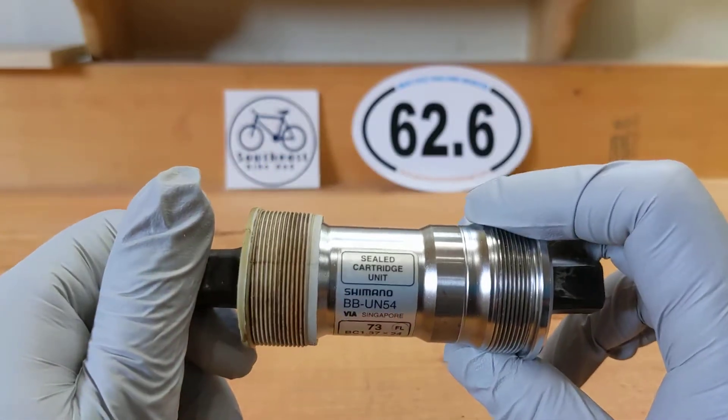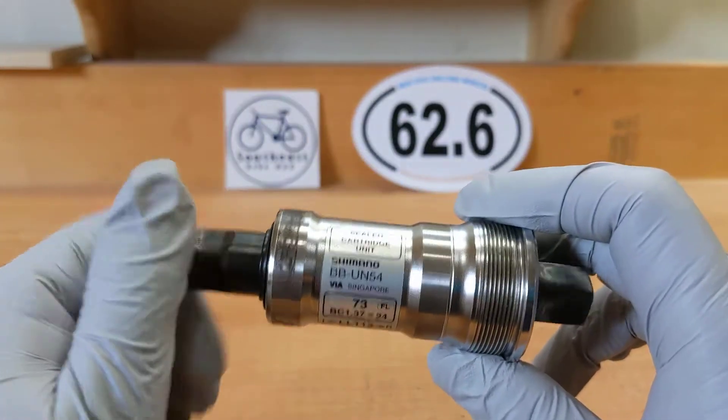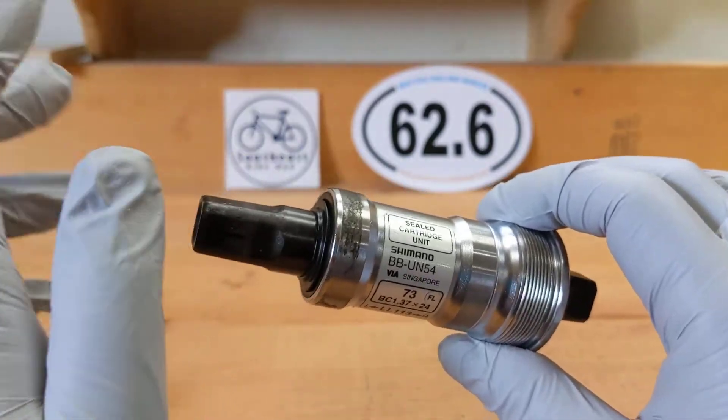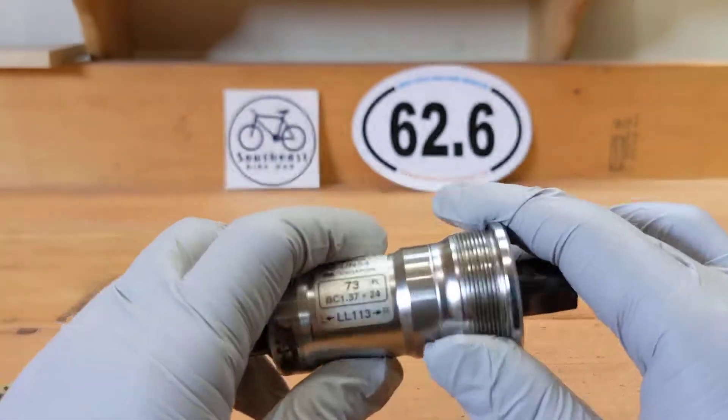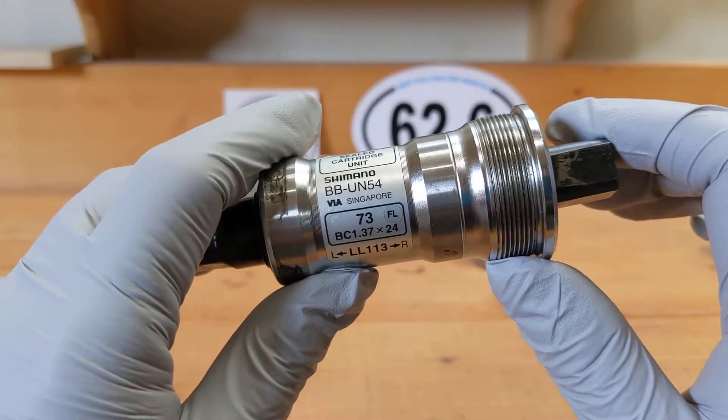It's a sealed cartridge bottom bracket. Very simple, very durable — and well, this one is not good anymore. I cleaned it after I took it out.